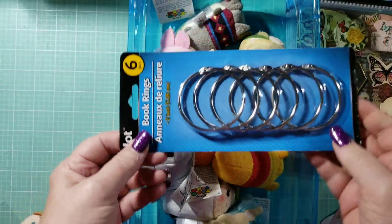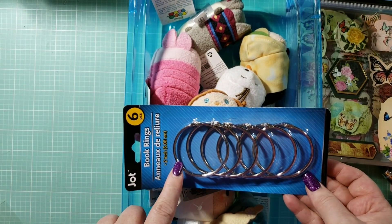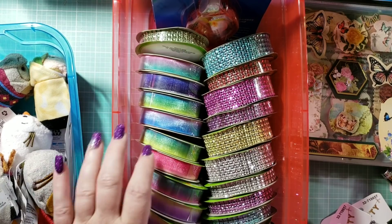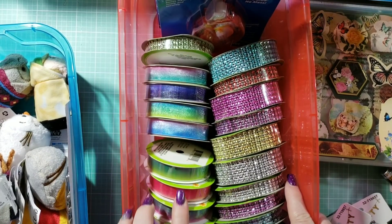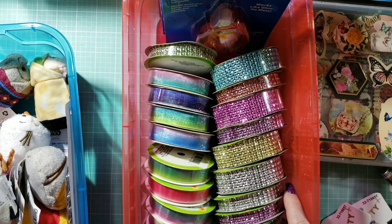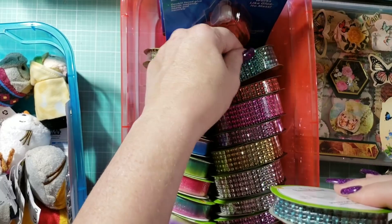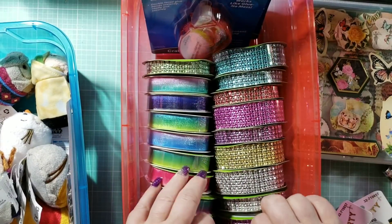Dollar Tree does have their large rings in stock for any of you that do mini albums — you attach it with these large rings. I'm showing you this because the reason I got these was to do a fairy album. All of these colors go with the fairy colors of the — I think it's the Fairy Dust collection from Graphic 45. They had two sizes in these, so I picked up the colored bling.